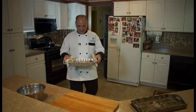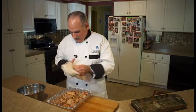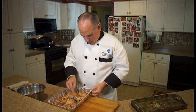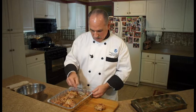350°F for 30 minutes — it's beautiful. See all the juice it's made; we're going to pour the juice over when we serve it.